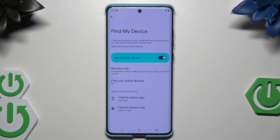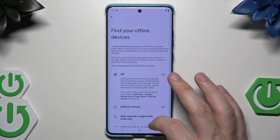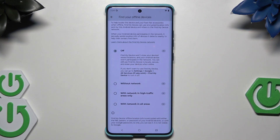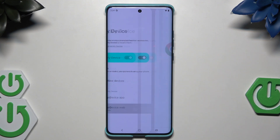There's also 'Find and Erase Your Device.' If you lose this device or any connected accessories, you can use Find My Device to locate them via app or web, and you can enable finding your device offline. If someone steals your phone, you can remotely lock it or erase data to prevent anyone from accessing your personal information.